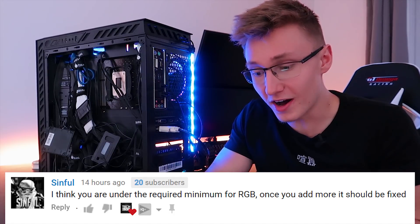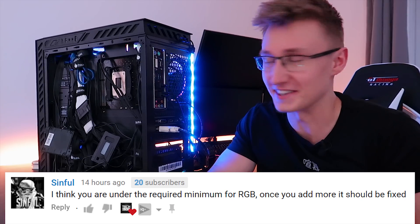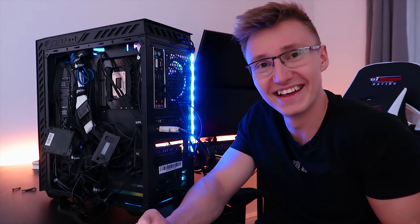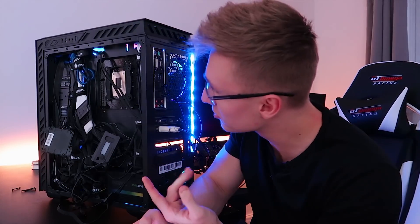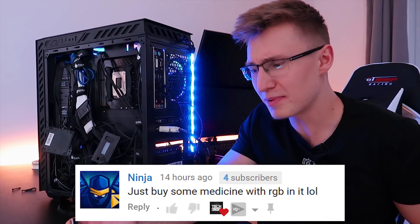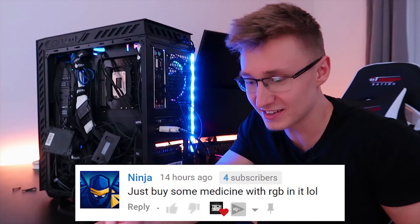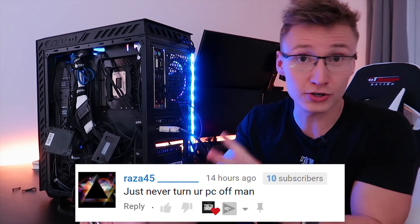Sinful says I think you are under the required minimum for RGB — once you add more, it should be fixed. We need more RGB; the only way to fix this problem is to add more RGB. I think the problem is there's not enough RGB at the back of the PC here. Ninja says just buy some medicine with RGB in it — we're going to give the PC some RGB medicine. Raza says just never turn off the PC.